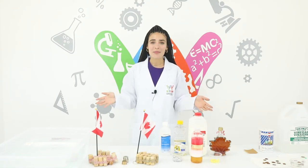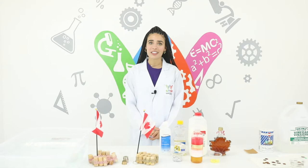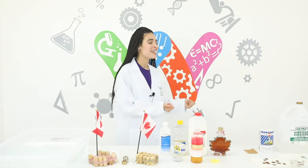Hi everyone, my name is Miriam Marwa. I'm with STEM Wonders and today we will be doing some experiments related to Canada Day. I have some little scientists to help me with the experiments, I'm going to invite my first scientist in.